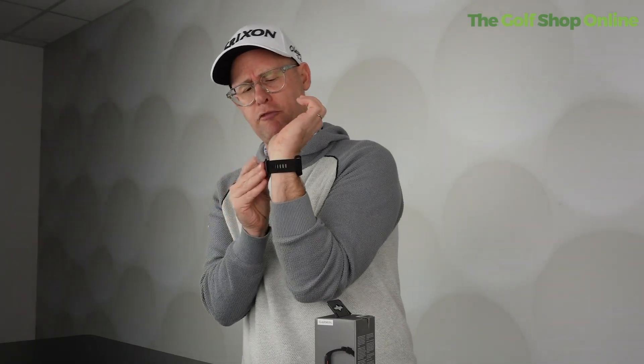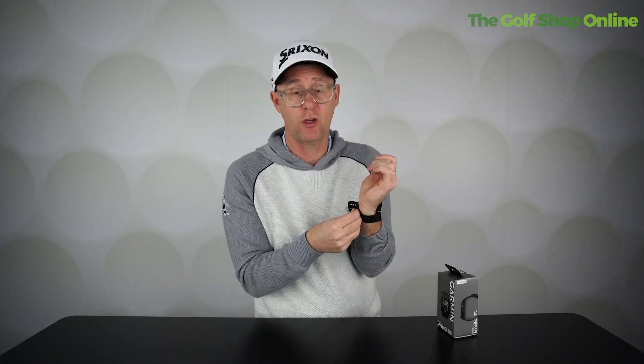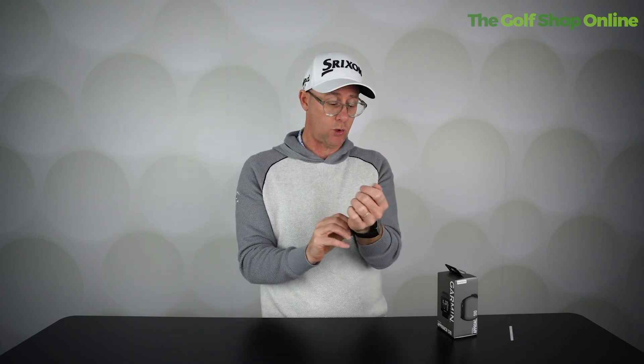It's super lightweight with a very comfortable, soft rubber strap. It's also waterproof, so you can use it outdoors in the rain. It can also pair up with the Garmin app if you want to do shot tracking, score tracking, and those kinds of features as well.